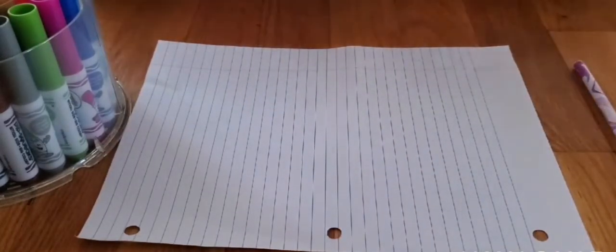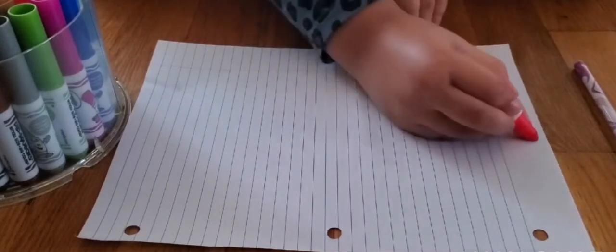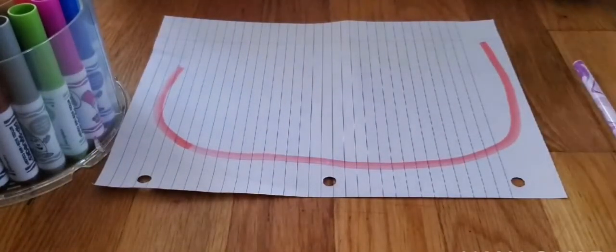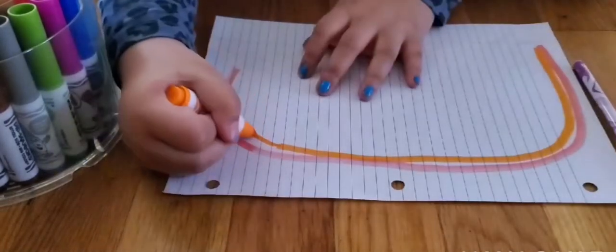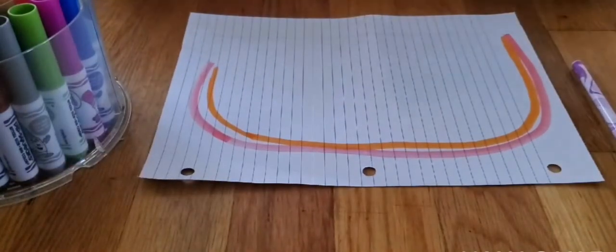First I'm going to use red. So I'm going to do like this. Then orange. You could do red or yellow, but I'm just going to do the parts of the rainbow — red, orange, and then yellow.